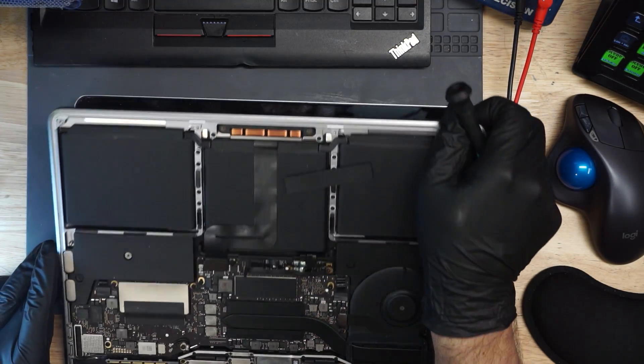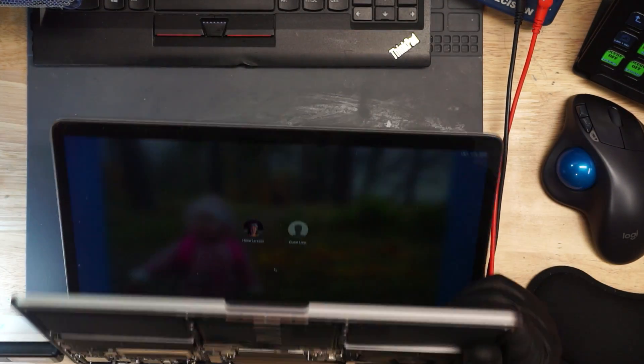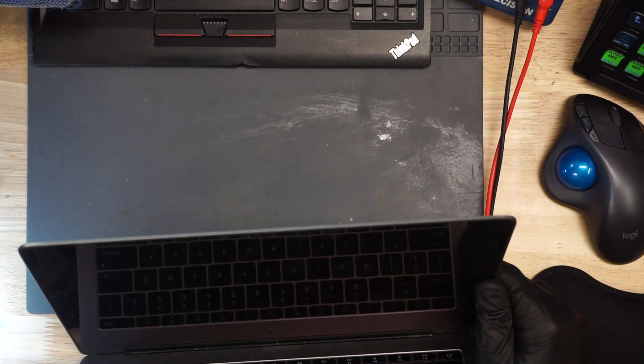We're going to plug this MacBook in and see if it has a light on the screen when it turns on — they claim it doesn't. One way to find out. Here we go, just about to turn on. It has a backlight. Oh wait — it doesn't have a backlight when you lean the screen back.